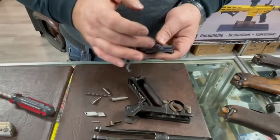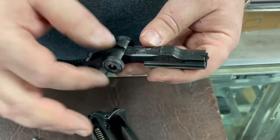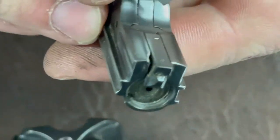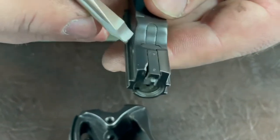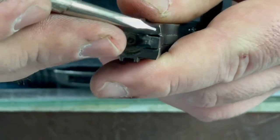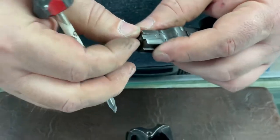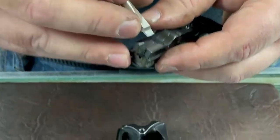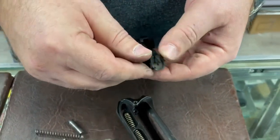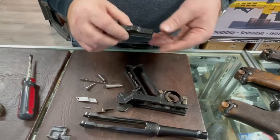The bridge block is the most important thing to check first. If the retainer wears to the point where it comes out while assembled, the gun becomes difficult to disassemble and inoperable. Replacing the bridge block is complicated because all parts are numbered — they're hand assembled and hand fitted. On this example you can see damage on the bridge block, which is common on Erfurt guns, often caused by an oversized extractor lifting the case too high.